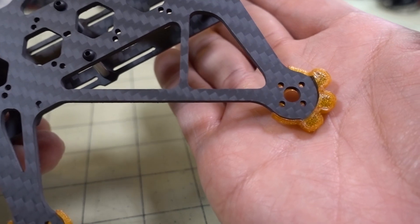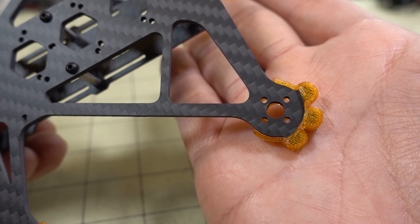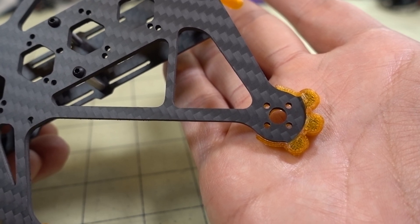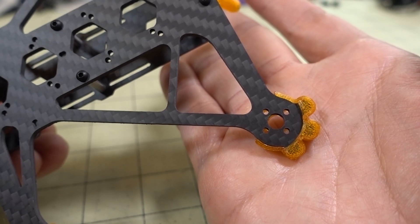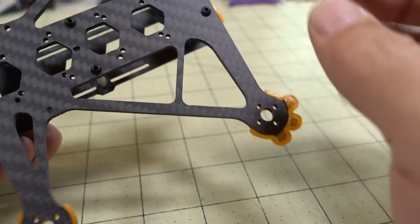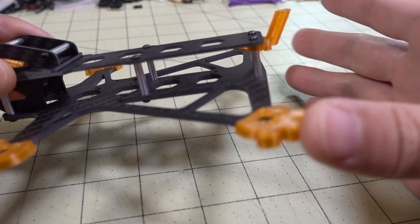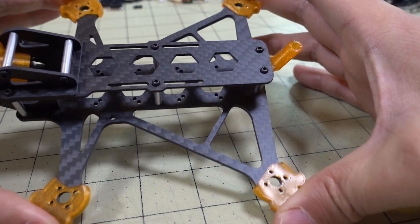The motor hole pattern here is actually only for 9mm motors and not 12mm. There are a lot of 3-inch motors that are going to be 12mm, like in the 1306 and 1408 size. This one is limited to 9mm — something you should be aware of. While you have a large variety of electronics options, I think they're targeting this as a lighter build because it only has a 2.5mm bottom plate. It is very stiff though — it's an H design with bracing in the back. Very, very stiff.